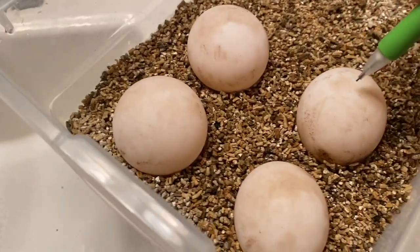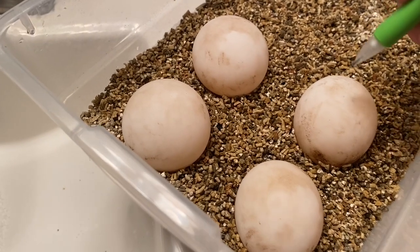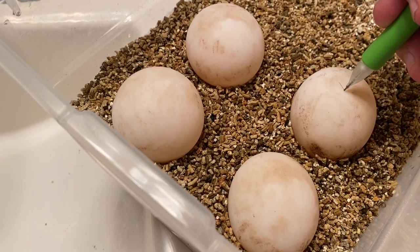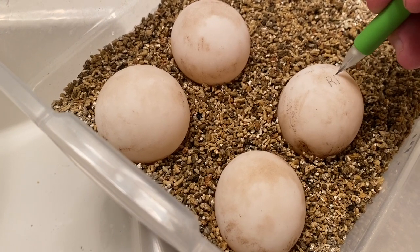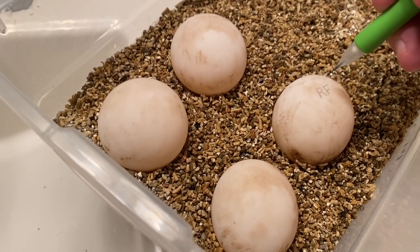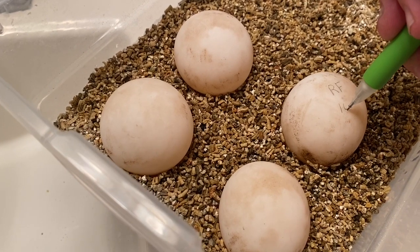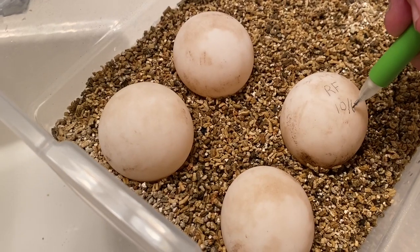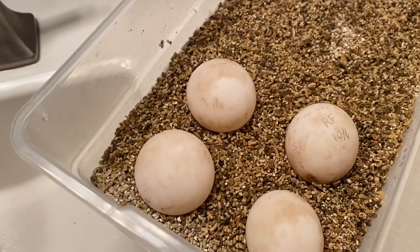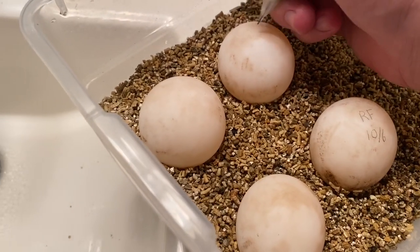All right, so now that they're dry, I'm going to write — I usually for redfoot I obviously write 'RF', and today's date is 10-6. Now these are going to be incubated at 88 degrees for female.